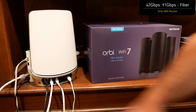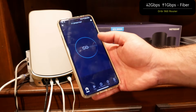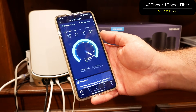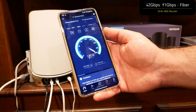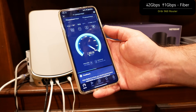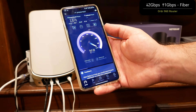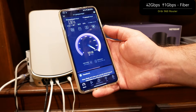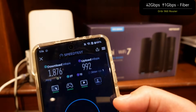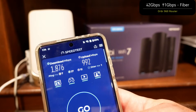I connected the Orbi 960 to the fiber internet source and I'm going to kick off a speed test to see how close we get. The internet speeds are now out of 2 gigs down and 1 gig up. Let's see how close we get to those numbers off Wi-Fi. We're getting very good numbers: 1876 down, 992 up, next to the router at its source.